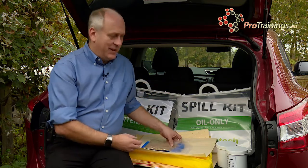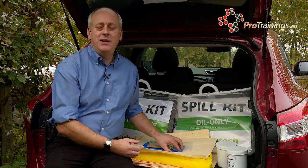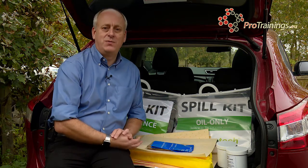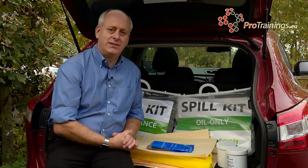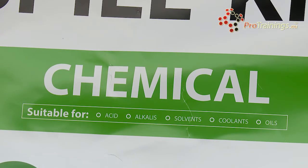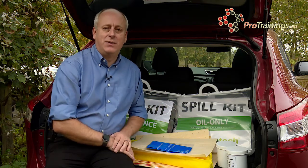The final thing with any of these chemical spill kits is disposal. Once you put everything into the bag, you need to make sure that you have disposed of all of these wastes in accordance with workplace policies and procedures. And remember, always wear gloves and PPE when you are handling any of these chemicals, even when they are in the bag and you are transporting them to the waste disposal area.